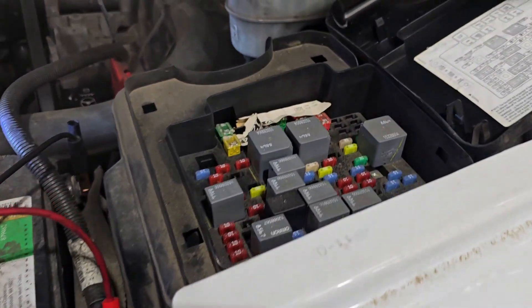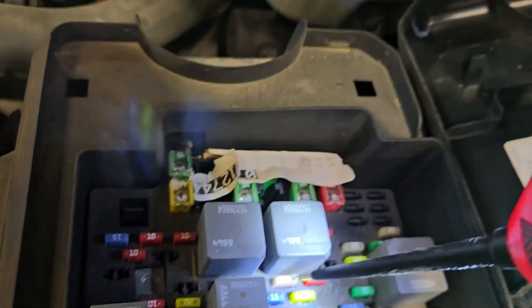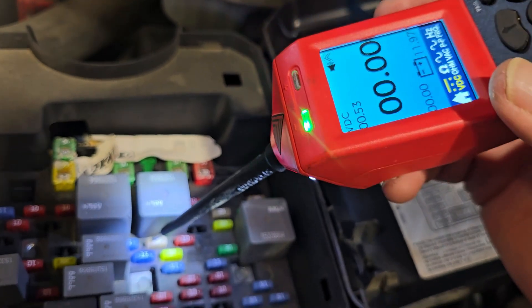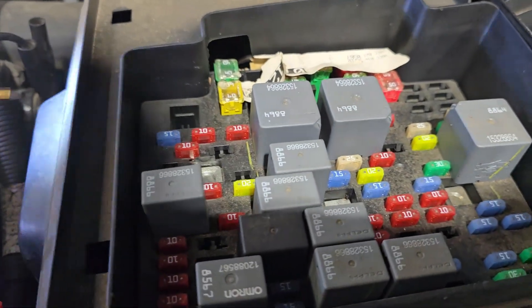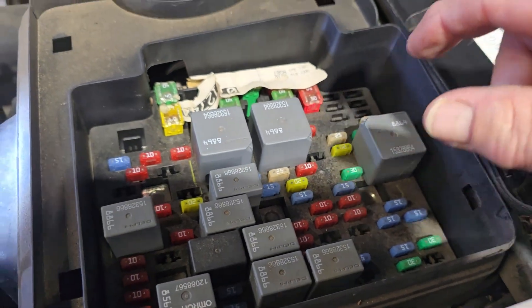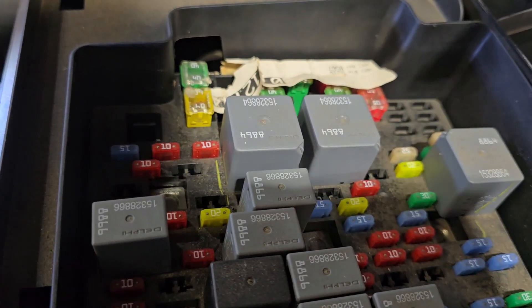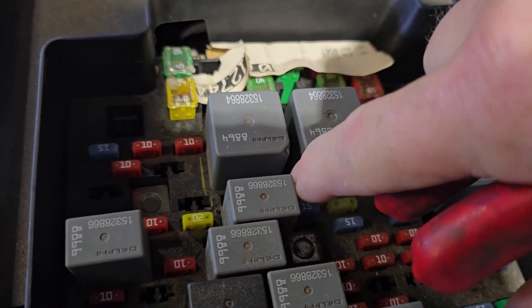Before we get started, you're going to need to come over here. When you look at this fuse, you'll notice this fuse is not hot. You'll need something to find power — that fuse is not hot because the key is off. What we need to do is find out which side of the fuse goes to the FICM. We're going to remove this fuse, turn the key on, and use the power probe to figure out which terminal has power.